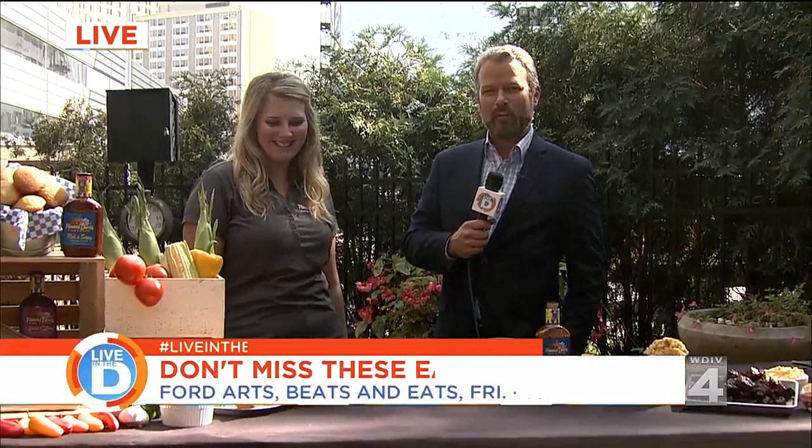We are outside on the weather patio, the grilling office, taking advantage of the weather while it lasts with Famous Dave's. We're going to talk about our Arts Beats and Eats stuff that we have.